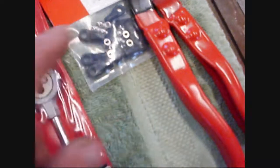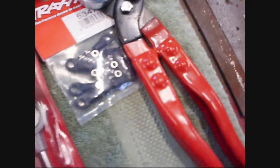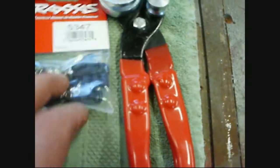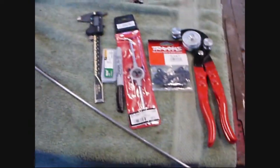Cut them, bend them, put threads on them — put starter threads using the tap, not all the way, just the starters, just to get them going. That's what seems to work best with these. If you go all the way in and all the way out, it's a loose fit. If you just start them and make the threads bite into the plastic, it really grabs them good. These are the 5347 Revo large ends, 3mm. Let's get to it.